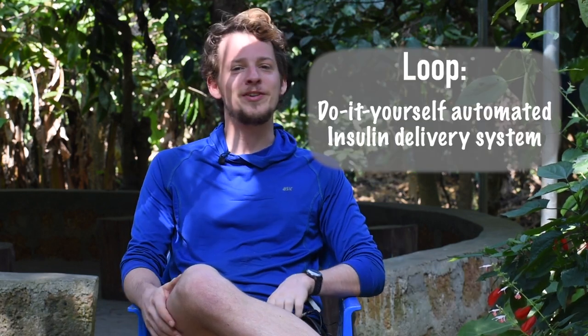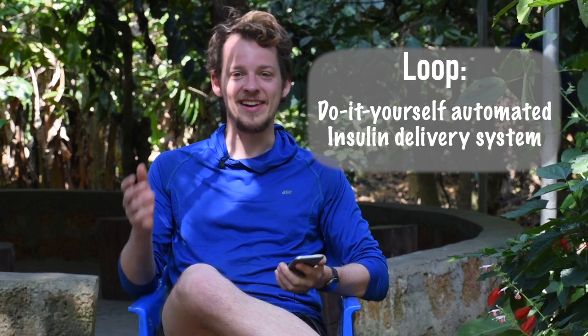If you haven't heard about Loop, I will leave my video from maybe 2018 up here that explains it all. But it is the do-it-yourself artificial pancreas that connects your insulin pump to your smartphone using a device called a Riley Link. Put simply, you bolus and do everything through your smartphone and it automatically sends it to your insulin pump.